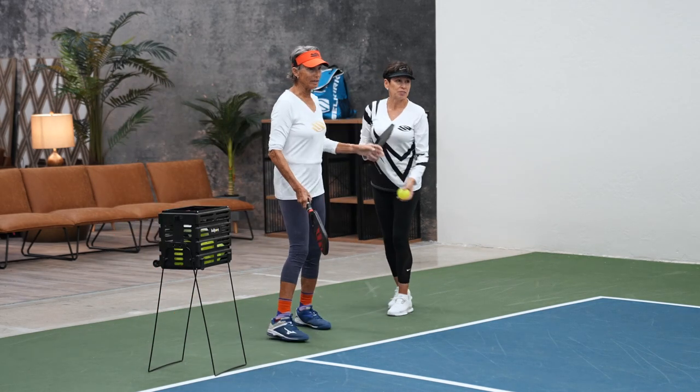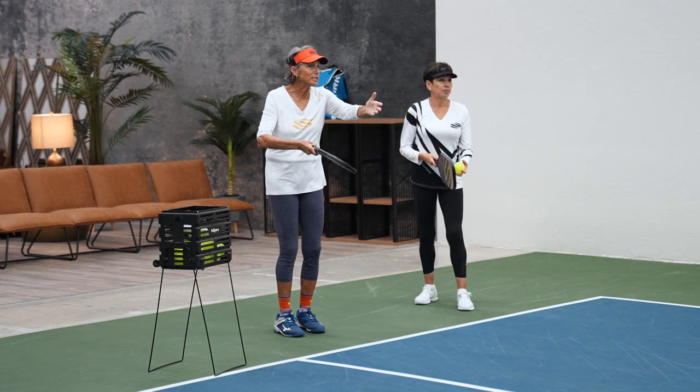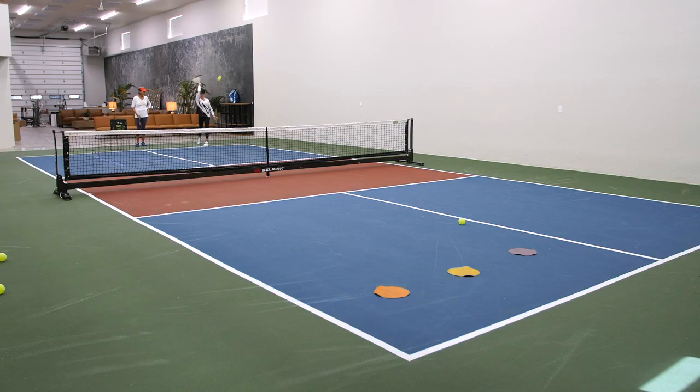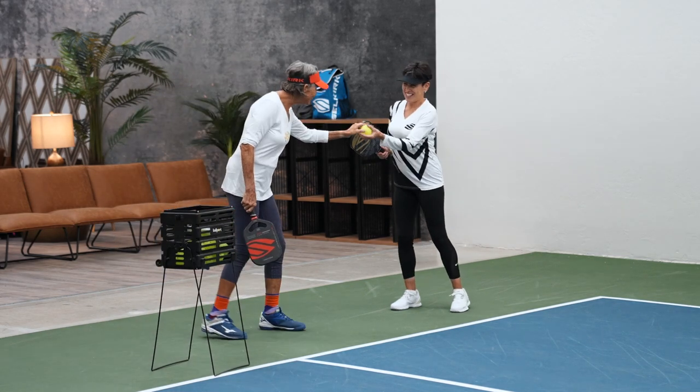Do it again. Look at your target — the yellow one, like a right foot. Look up and then look down at your paddle and the ball. Amazing. That is so good.